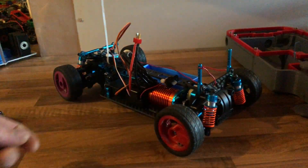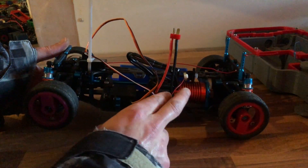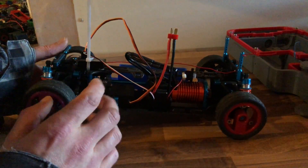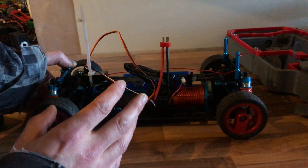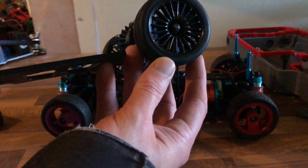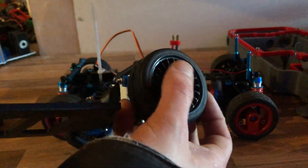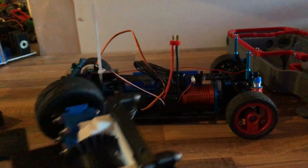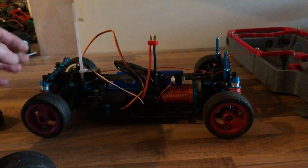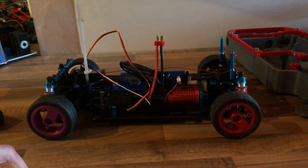As it comes, it doesn't come with wheels, a motor, a speed controller, or a servo — you basically get a rolling chassis. These wheels didn't come with it; these are the original wheels that came with it, with quite soft grippy tires. Because I'm testing this out for the first time, I want to try semi-drift tires so there's not too much load and I can see if there's anything wrong — just a safety test really.